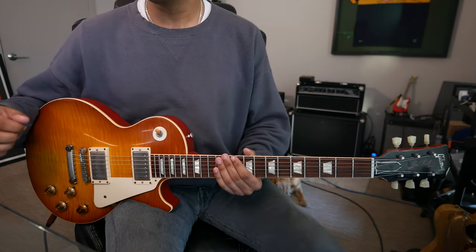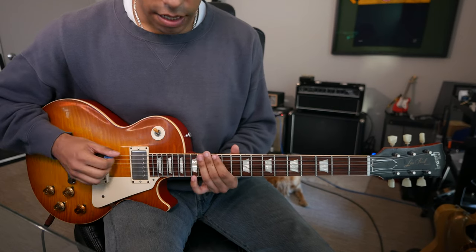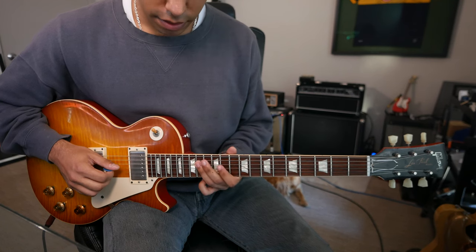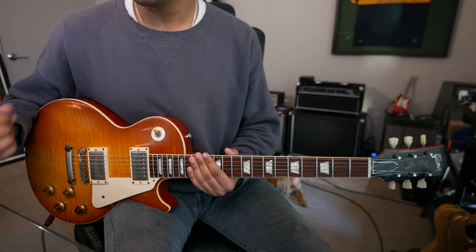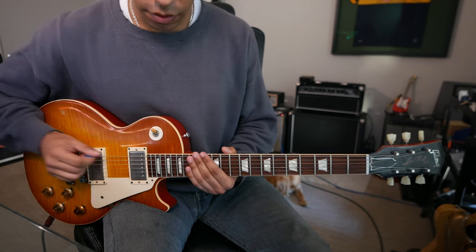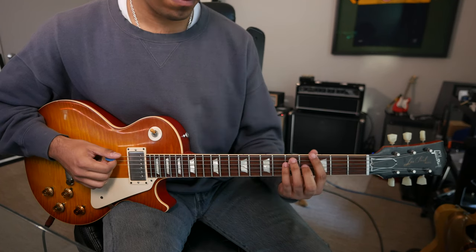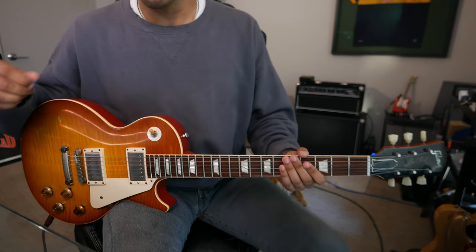And then finally, G major scale from the seventh degree, the F sharp: F sharp, G, A, B, C, D, E, F sharp. And then once more, one octave higher at the 15th fret of the low E string: G major from the root.